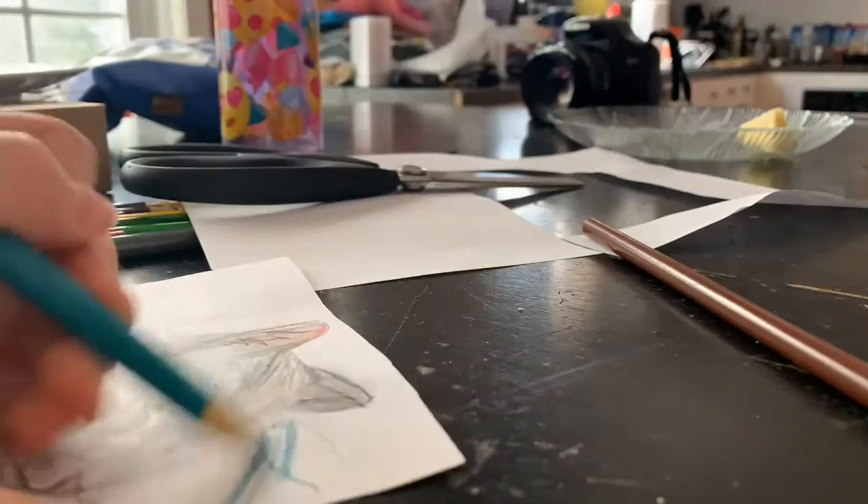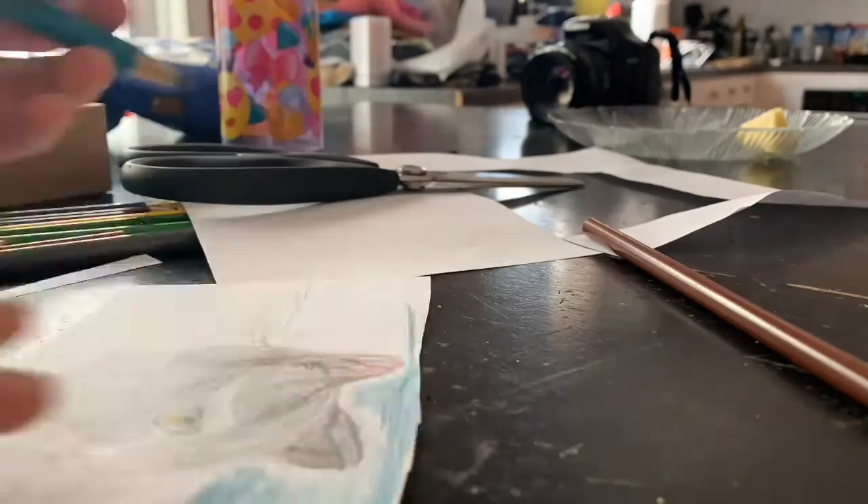So I cut it out and started doing the background. Closest around the cat's outline, I used a different blue to make it look like a shiny glow.